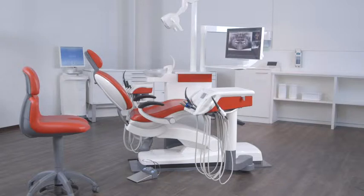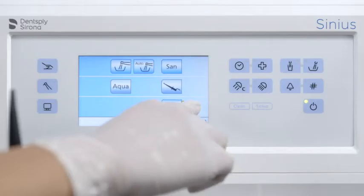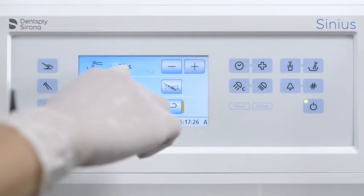In this video, we show you how infection prevention procedures are easily and safely carried out on Xineus. After every patient, press the submenu button in the start screen to open the infection prevention programs.